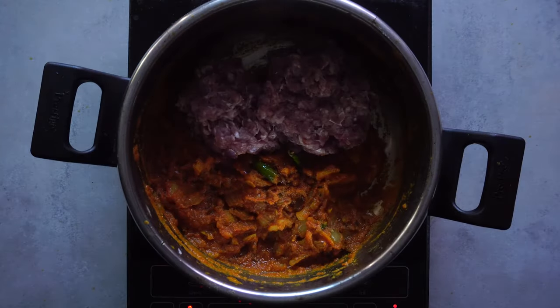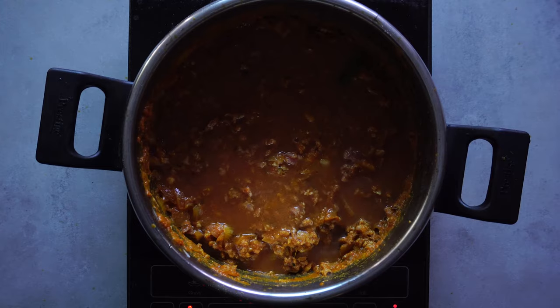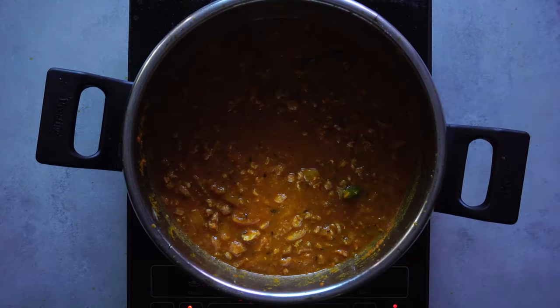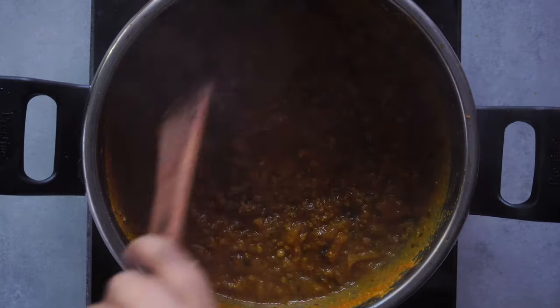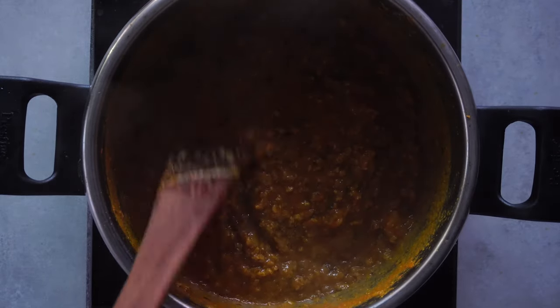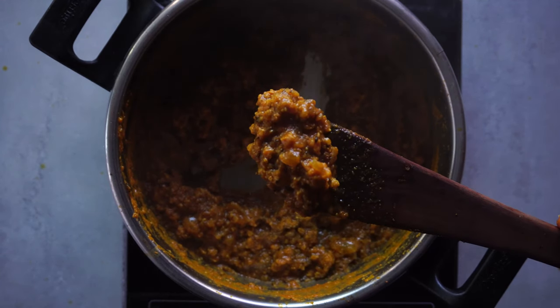Give the whole thing a real good stir, then add enough water to cover the meat and close the lid of the pressure cooker. Let it cook on medium-high heat for two whistles. After the pressure cooker releases its pressure, open it and check your meat. Put your gravy back on the stove and let it cook until it becomes really dry. Once your meat is dry and looks ready, drop it into your peppers.